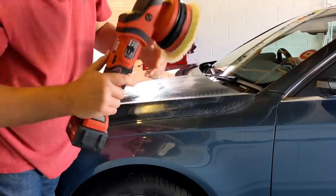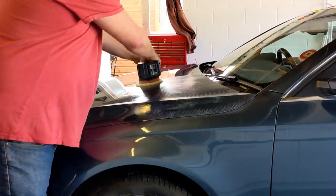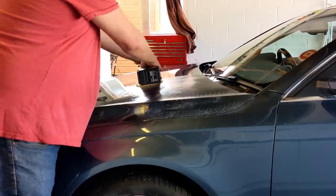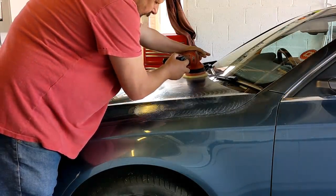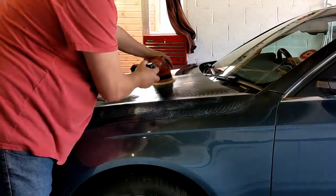Spread the polisher out on speed one, then crank up to speed five. We're going to put a little bit of pressure down because we want to work the cut more. We're going to do four medium-speed passes on medium arm speed with speed five on the machine. 50% overlap.